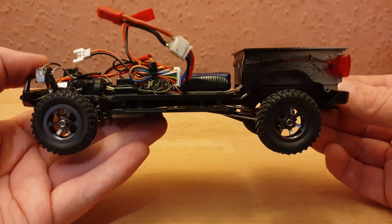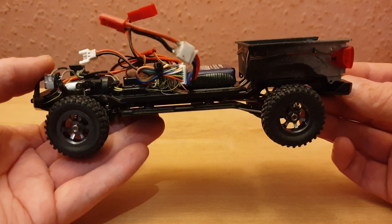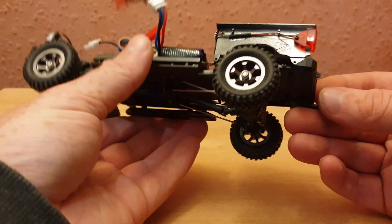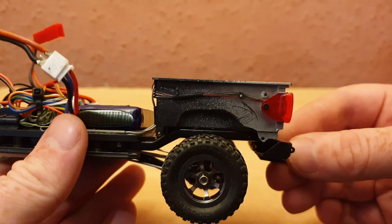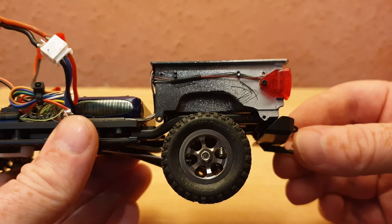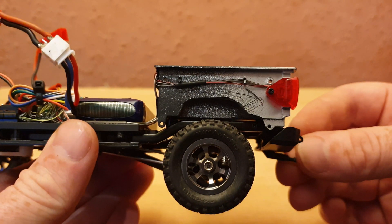Unfortunately I ruined the body shell, so I'm waiting on being able to get a new one before I can finish completely. But let's have a look at the wiring — here's one side of the rear.